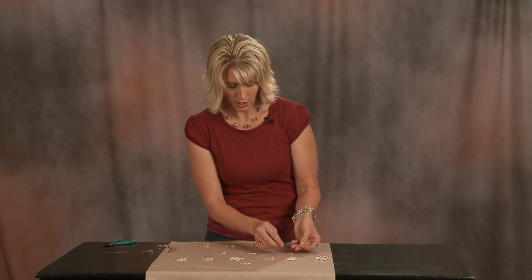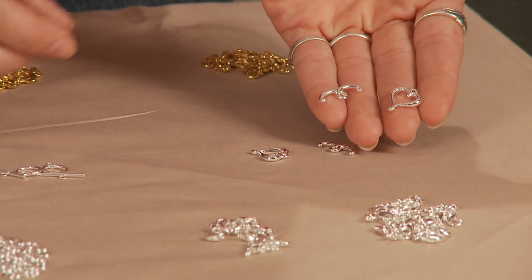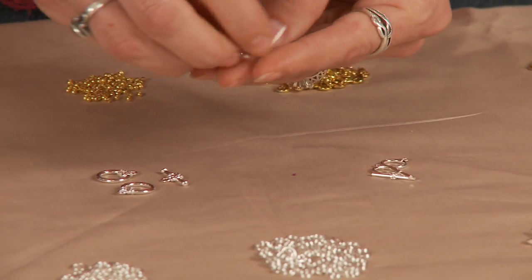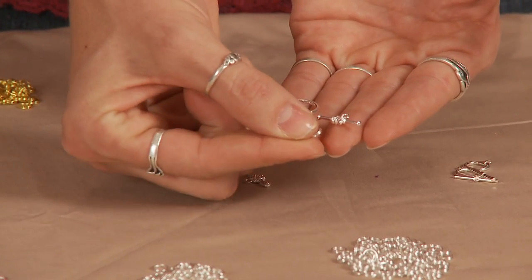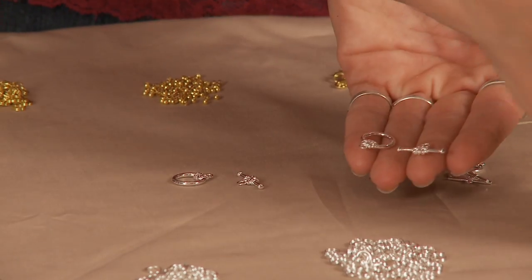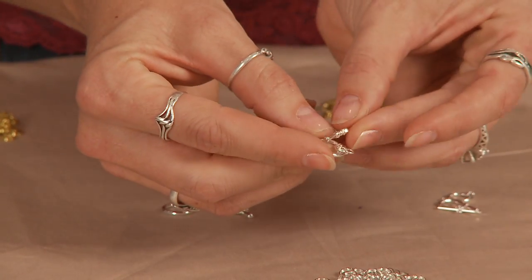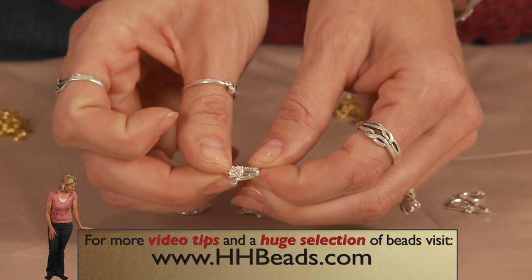These are toggle clasps. You have two parts to a toggle clasp. These are our silver plated toggles. I'll show you a couple of different designs that we have in our toggles. They can be used in the place of a clasp. Instead of a ring you have the bar, and instead of the lobster claw you have the circle. If they were on either end of a design, the bar goes through here and holds like that — if there was wire holding that on. And that's how you use a toggle.